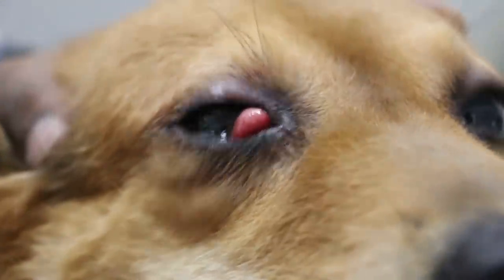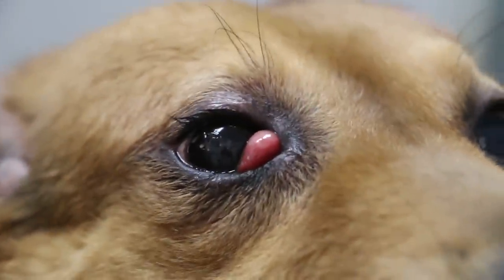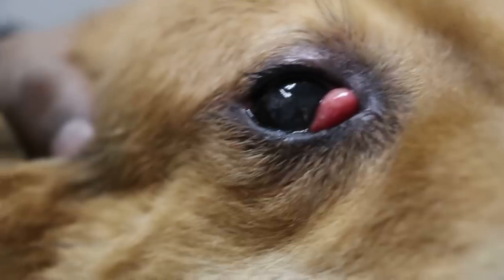So very rarely we get cherry eye in crossbred, so I was rather surprised to see this. Then how about the ears? He's shaking the head, is it?